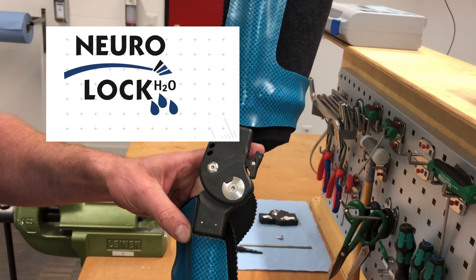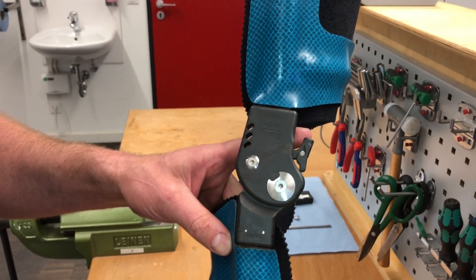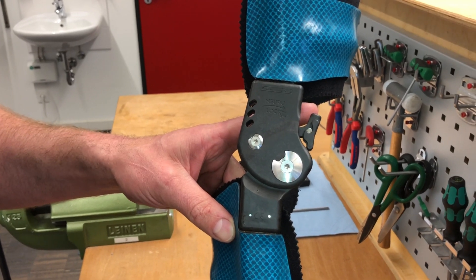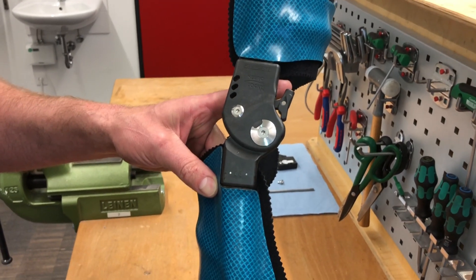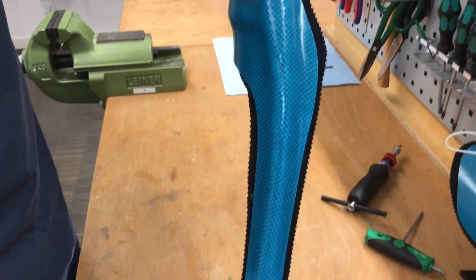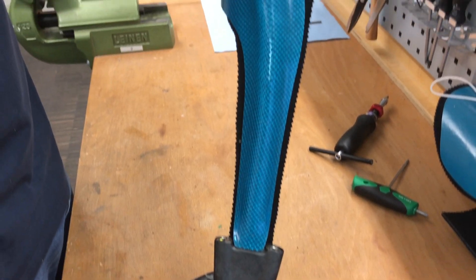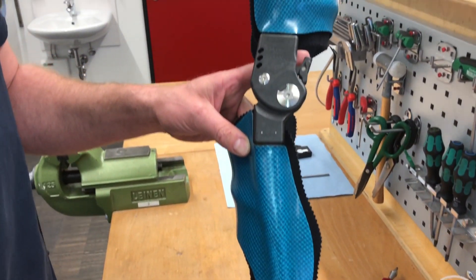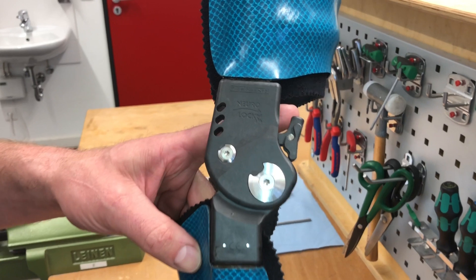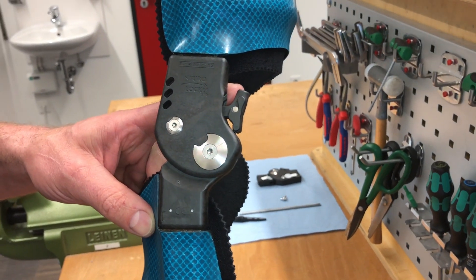Waterproof knee joint. So we can now make waterproof KFOs and not only waterproof AFOs, right? That is right. We now also have a knee joint for the Neuroswing H2O and we can build KFOs with it. I am very happy about that, because the demand for such a joint has been there since the launch of the Neuroswing H2O, and I am very glad that we can offer it now.